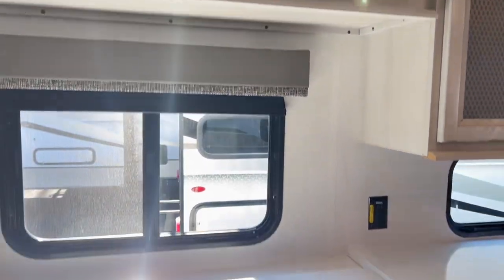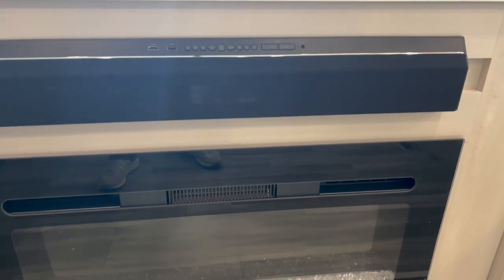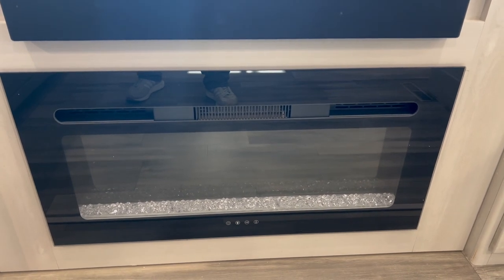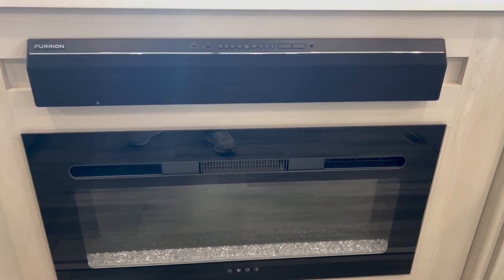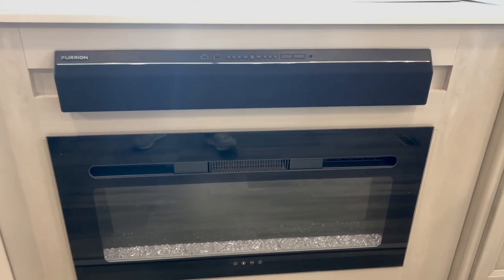Working down, you've got your Furrion sound bar and then you have your fireplace. Fireplaces are always good for taking the dampness out of the coach during colder months, and it's always a nice ambiance effect to put on for colors and warmth inside the unit.